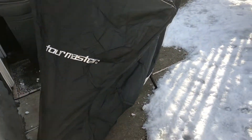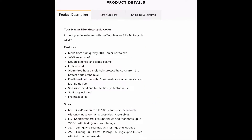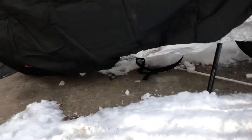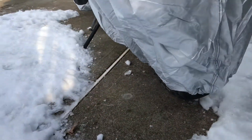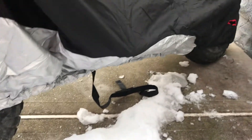I chose the large size and that seems to fit my configuration pretty well. A strap with a buckle is provided to prevent the motorcycle cover from falling in high wind. It seems like a pretty well made motorcycle cover.